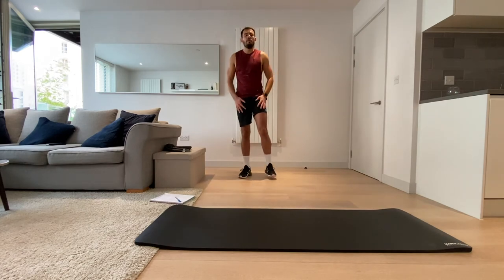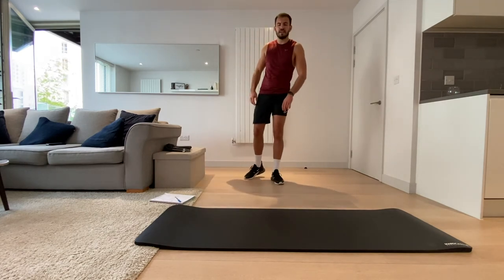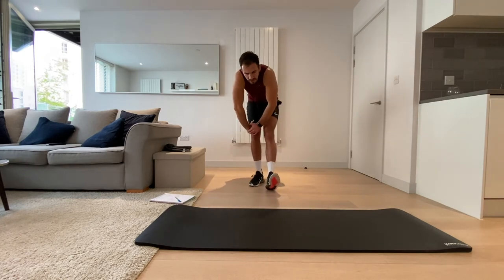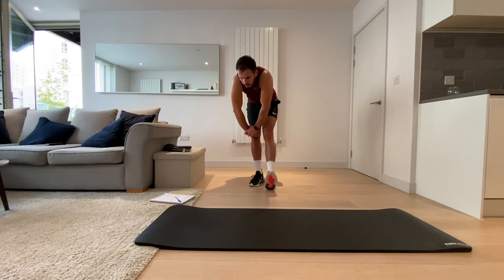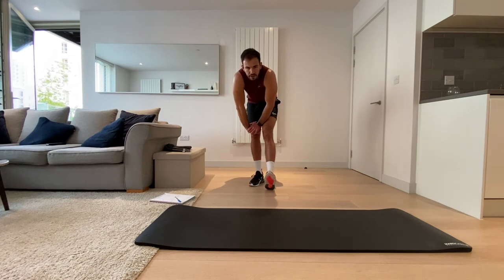Good job everyone! It's really important to stretch now because we've put our legs through a lot. First things first — let's straighten that left leg, bend that right leg, and I'm going to stretch that hamstring out. Hold it there and breathe into this — really stretch it out.